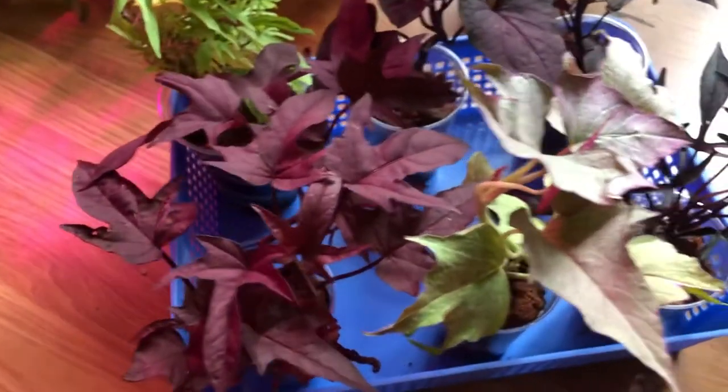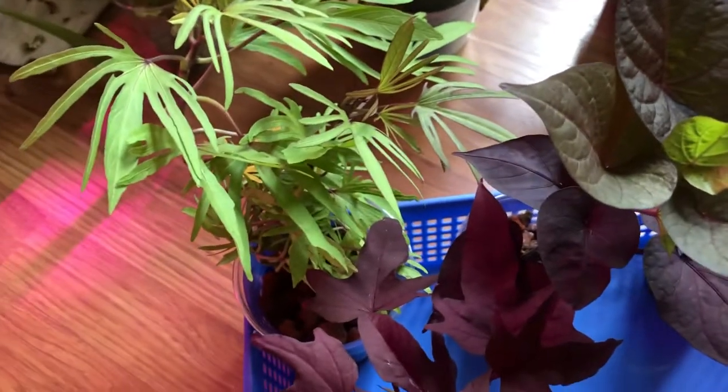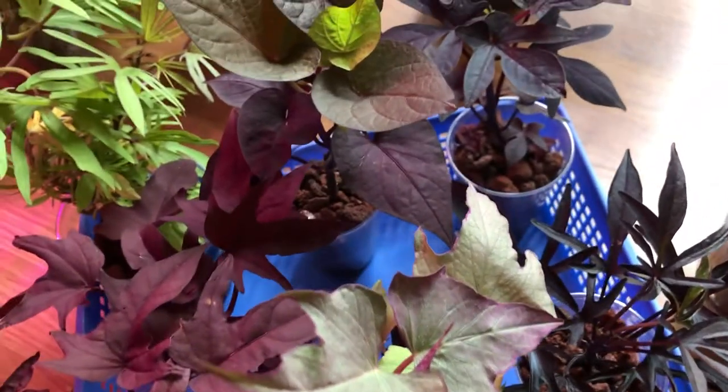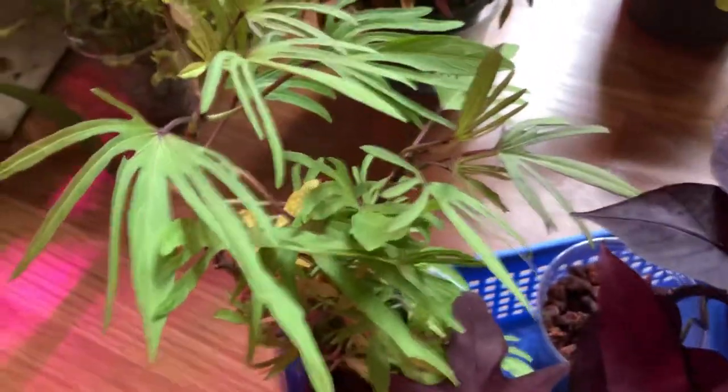First of all, they are just beautiful. As you can see, I have so many different varieties here. These are small plants that you could take cuttings off like every week — they grow so fast. They almost rival coleus in their colors. Obviously they don't have a lot of the combination colors that coleus have, but look at the leaf shapes on some of these. They're amazing, really interesting.